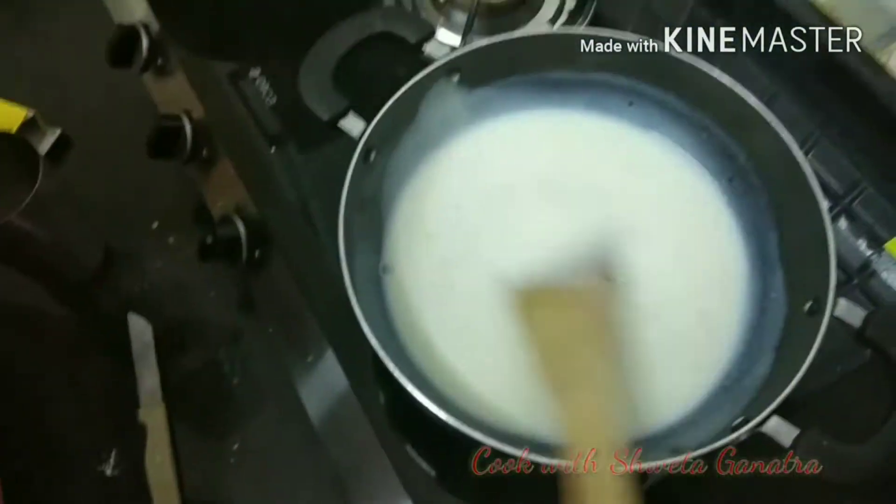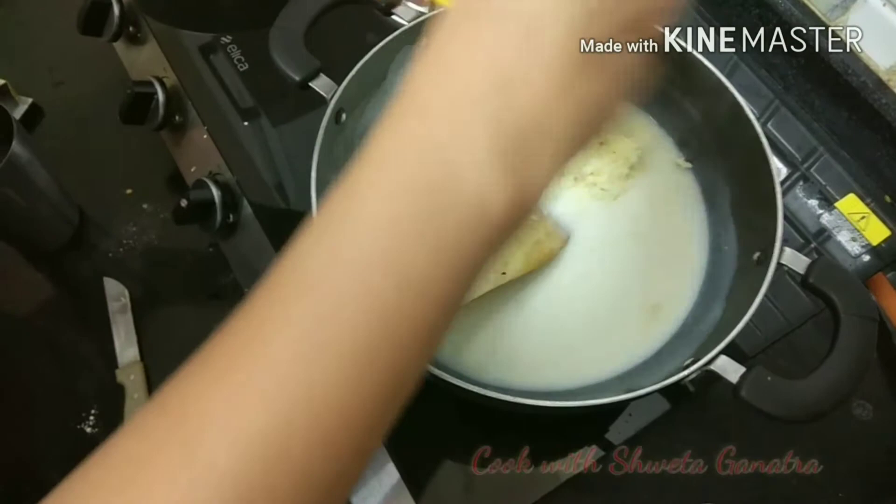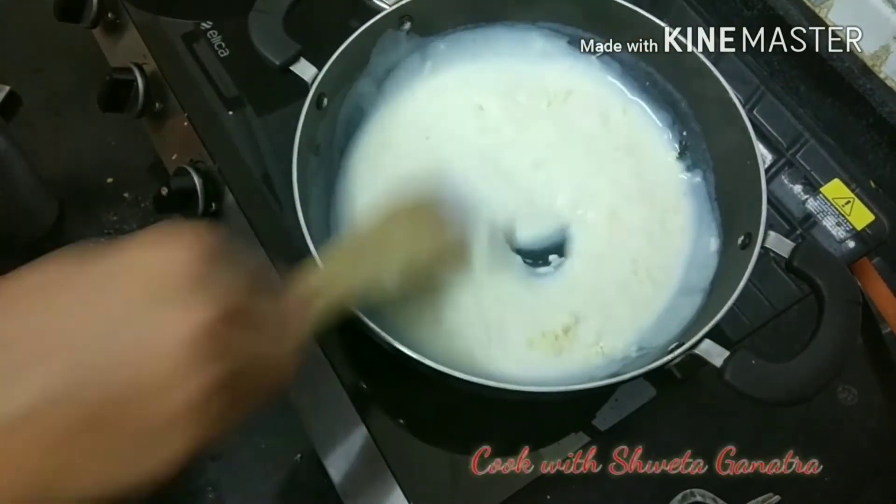Now as the mixture has thickened a bit, we will add shredded cheese — 2 to 3 tablespoons — and mix it well till the cheese melts.